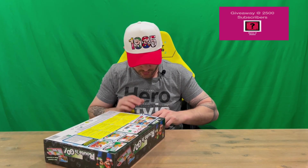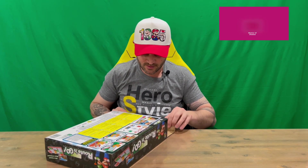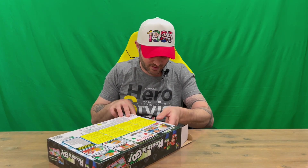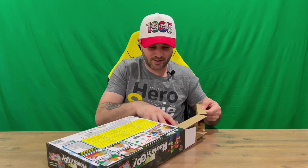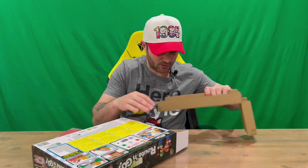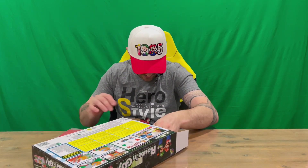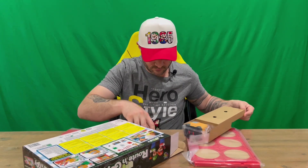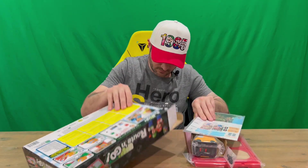Let's open it up and get everything set up. I'll probably set it up off camera — looks like there are some stickers to install — and then in the outro I'll run through how it all plays and what it looks like once it's all together. So that is everything out of the box; let's take a look at the individual parts.